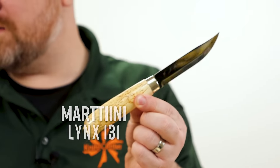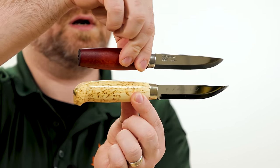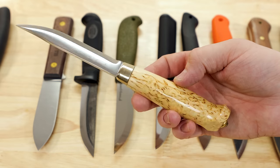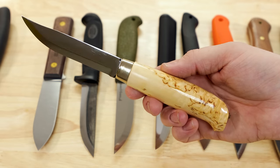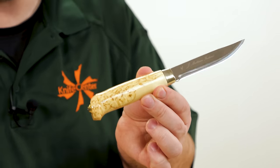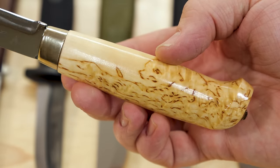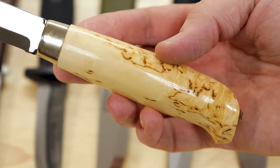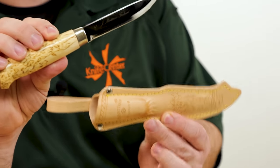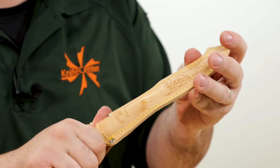Let's start with potential competitors to the classic-style Mora. The Finnish brand Martini makes the Lynx 131 — four and a quarter inch blade at about $45, so roughly $10 more than the number two. You get a stainless steel blade with a more aggressive clip point, and the handles definitely feel a little nicer with curly birch and a flare on the end — more of that Finnish Puukko style influence. The sheath is stitched leather all around, giving even more of a classic feel.